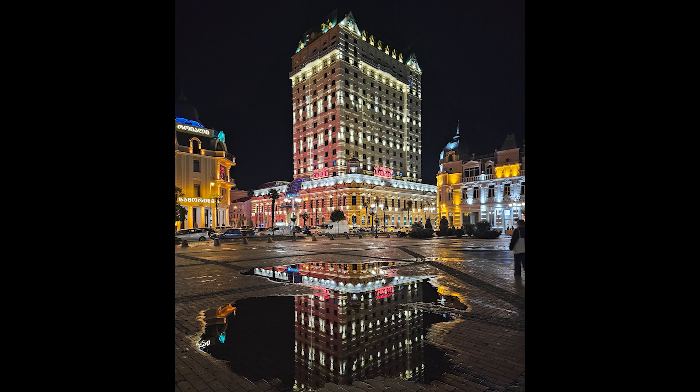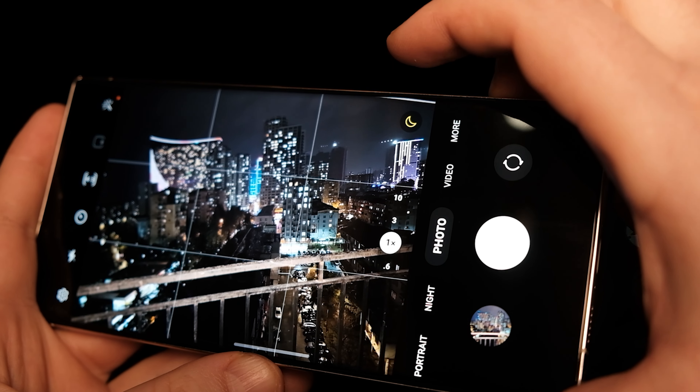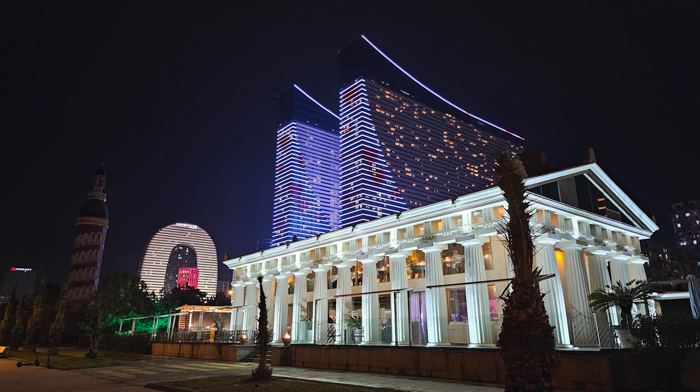The auto mode in much darker conditions is also very good. Most often, I get better shots with night mode disabled. Basically, you are shooting in normal photo mode and then you will see a yellow crescent pop-up — this means that the auto night mode is activated. Using it, you can capture stunning nighttime scenes.